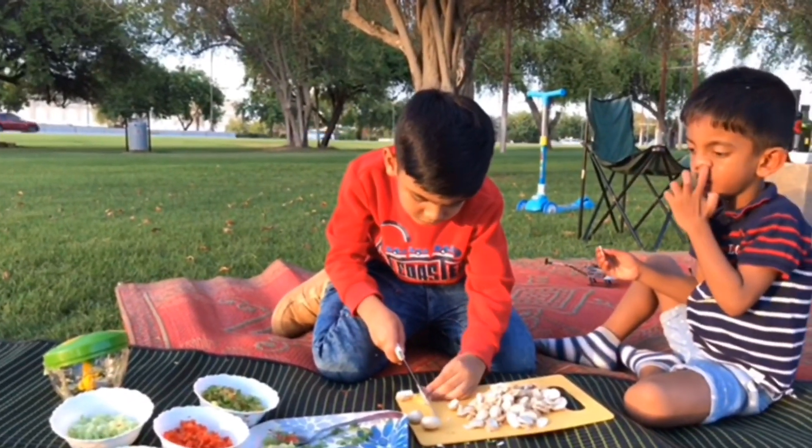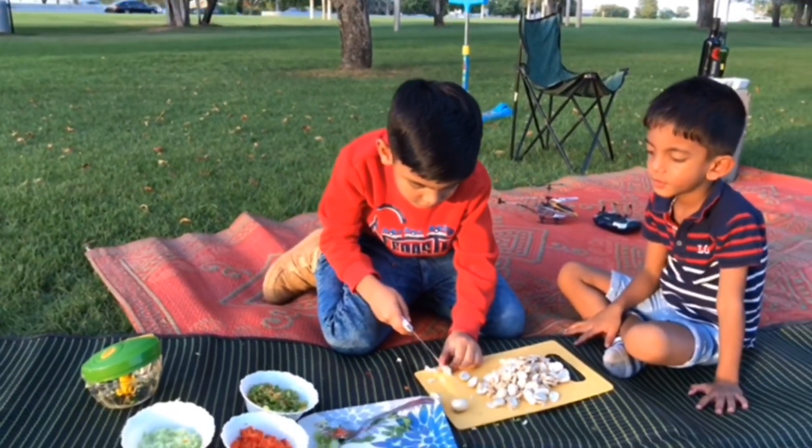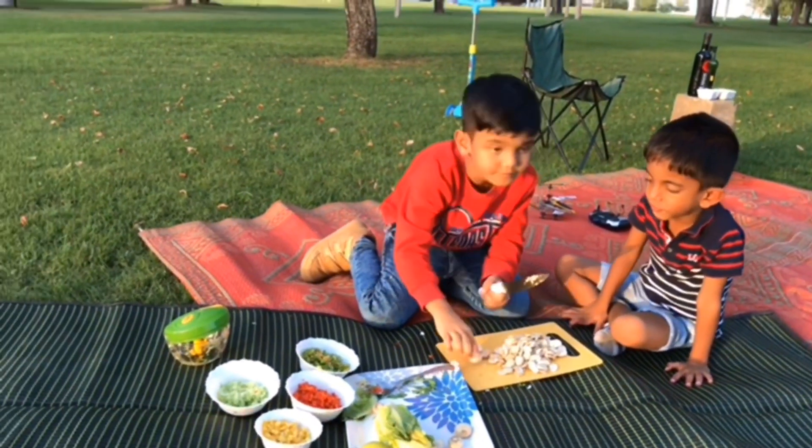I am cutting the mushrooms. I am very careful, but I will get one more. I am very careful.